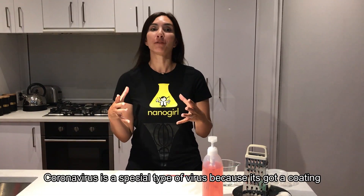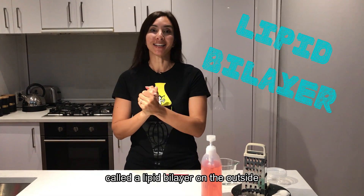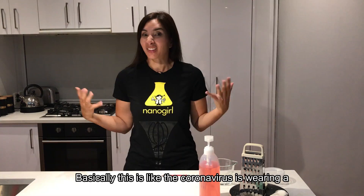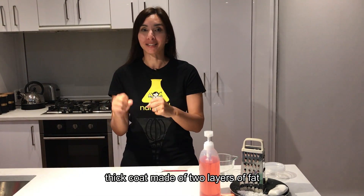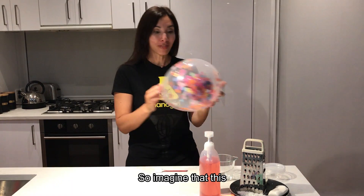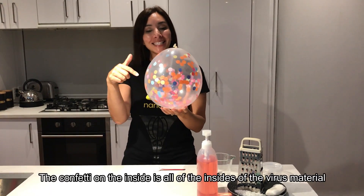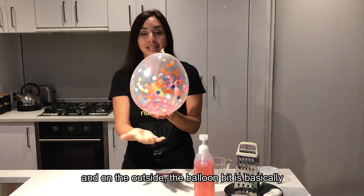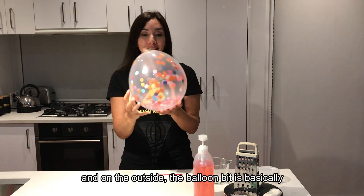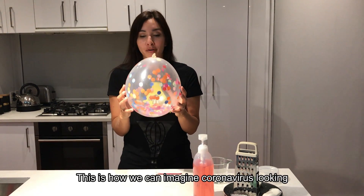Coronavirus is a special type of virus because it's got a coating called a lipid bilayer on the outside. Basically this is like the coronavirus is wearing a thick coat made of two layers of fat. So imagine that this is my virus — the confetti on the inside is all of the virus material, and on the outside the balloon bit is basically this double layer of fat. This is how we can imagine coronavirus looking.